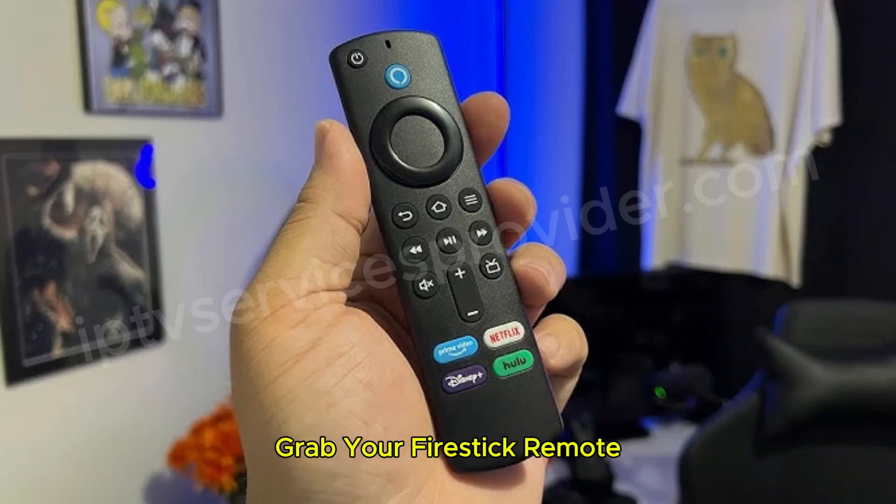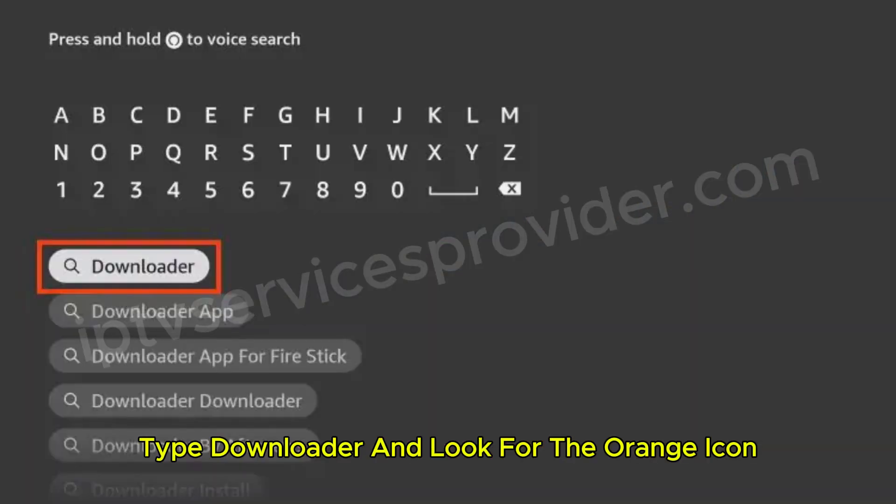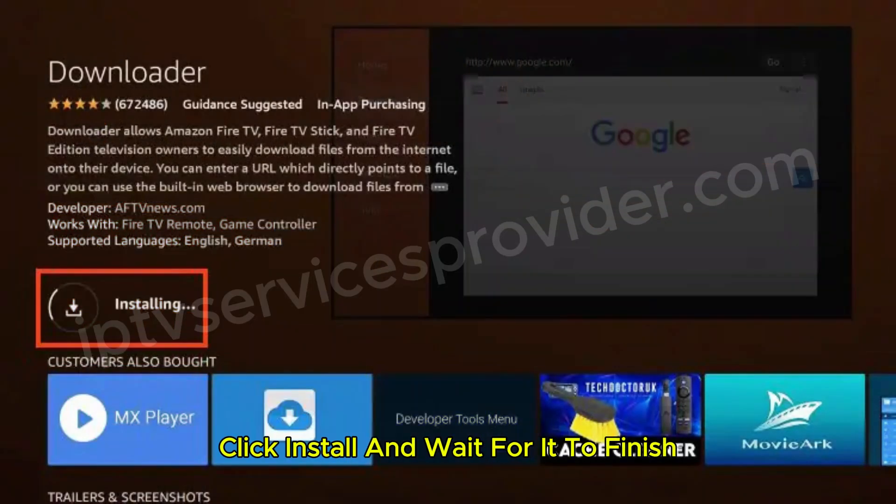First, grab your Fire Stick remote and head over to the App Store. In the search bar, type "downloader" and look for the orange icon. Once you find it, click install and wait for it to finish.